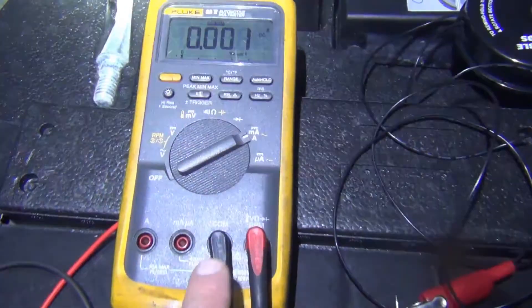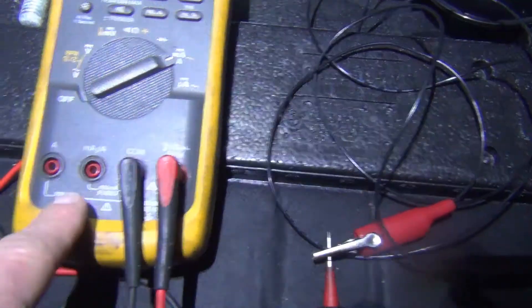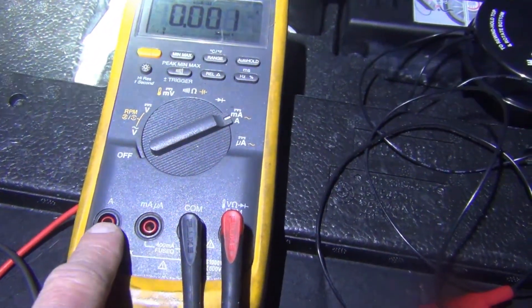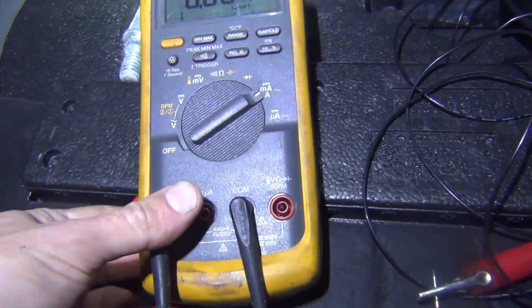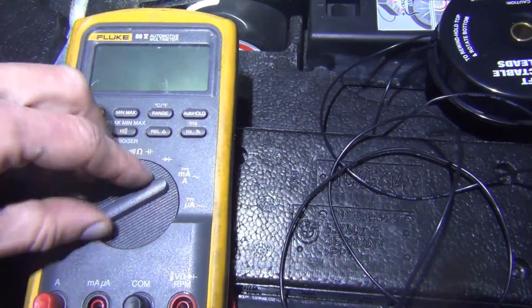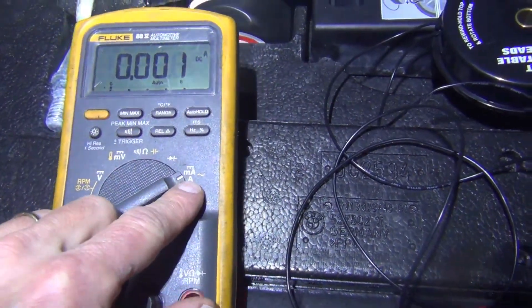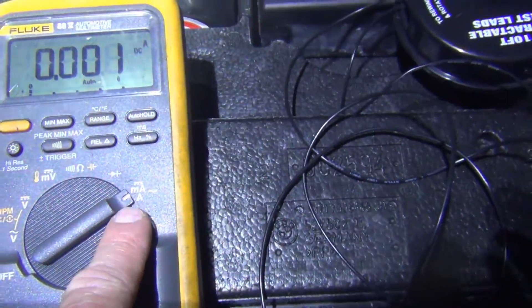Most of the time when you get your meter you have your negative and your positive — this is for your voltage and ohms — and then you have a milliamp or microamp and then you have an amp tab. I'm going to go ahead and move that over to the amp setting. You want to go to your amp setting, which is also milliamp — you just have to check and match up your settings with your settings on your gauge.